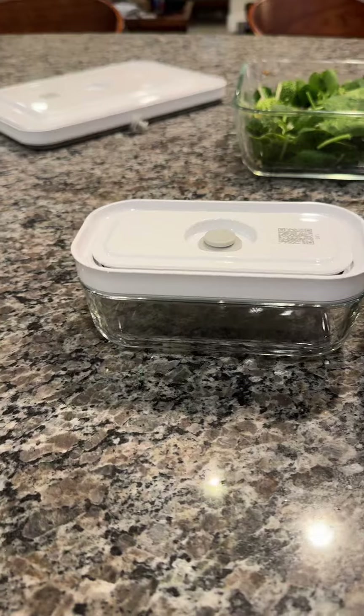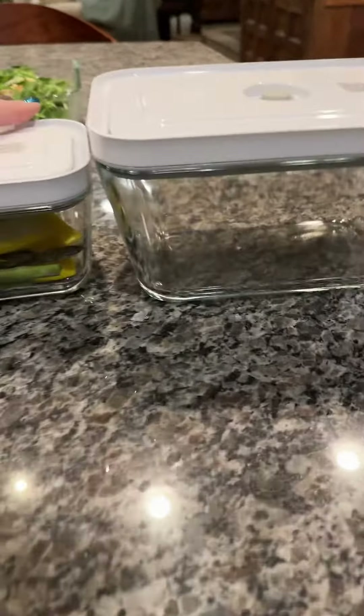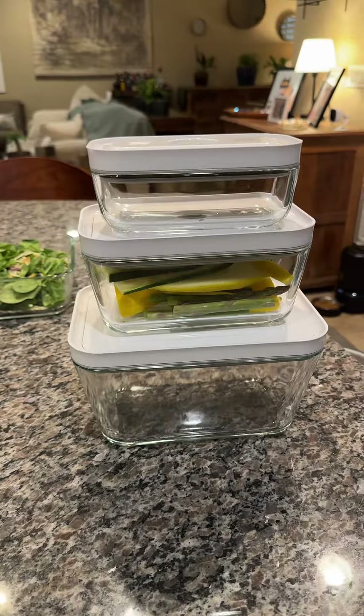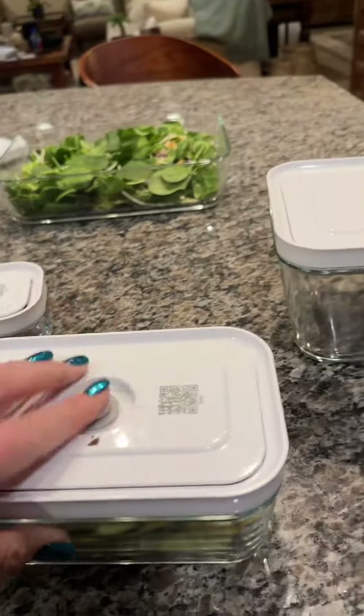They do have plastic as well — BPA-free plastic — but these are the glass ones. I just wanted to show you so that when you're looking, you can see the three sizes in comparison and order the one that's best for you.